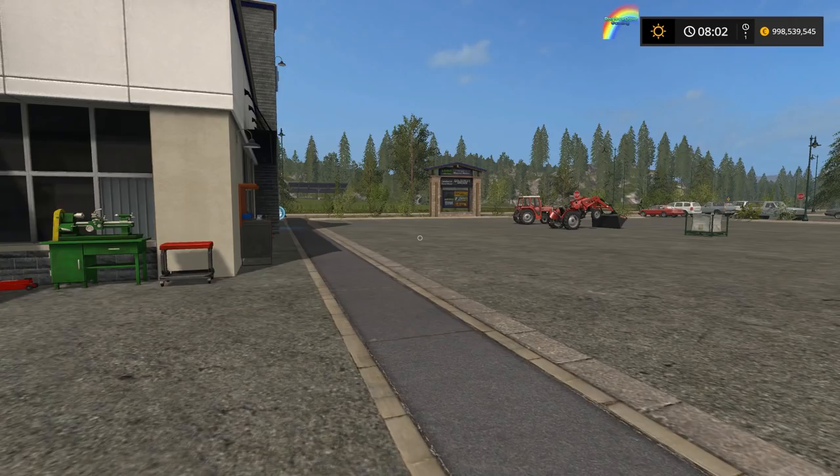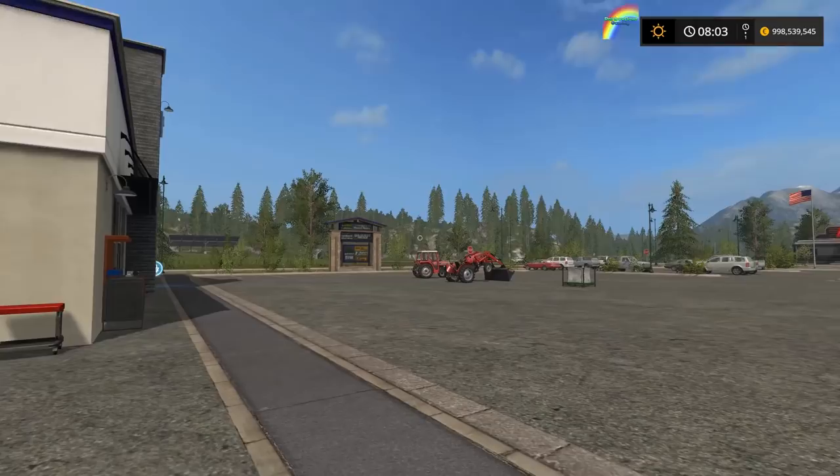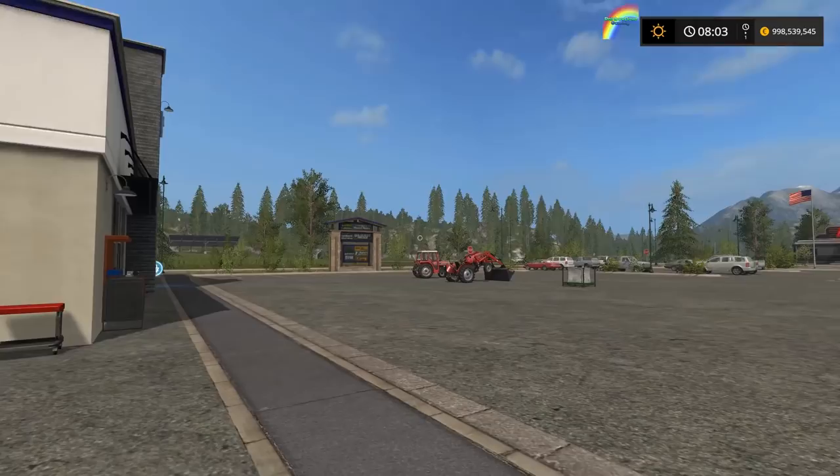If you want a display piece tractor in Farm Sim, you've got a beautiful 135 and a wonderful 240 — with or without the loader, with or without the cab. You can make your display piece tractors however you want and park them up wherever you want. I'll leave you by saying I've been Rainbow Davy, you've been watching your Farming Simulator 17 mod spotlight — until next time, stay safe and goodbye.